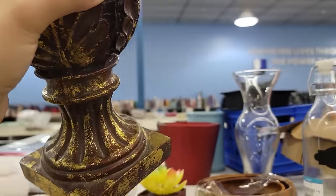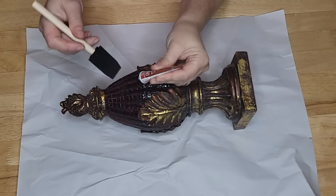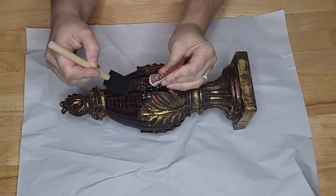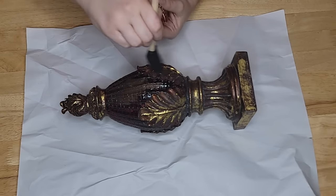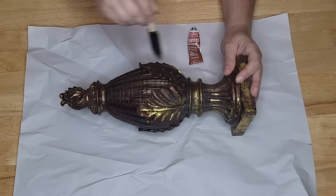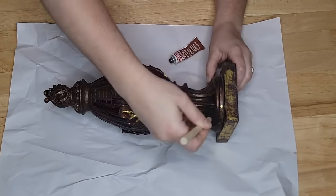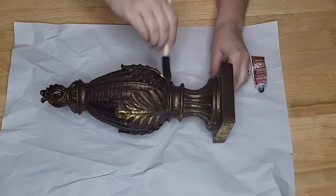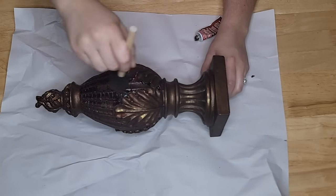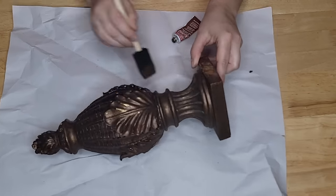Starting with this piece — I'm not really into that alligator effect it has, but I'm going to try something new: copper rub and buff. I've never used it before and expected it to be a bright orange, but it's actually a really brown metallic color — more like oil-rubbed bronze. I do like how it looks, so I'm applying it with a foam brush, leaving some of the original gold showing through for dimension.